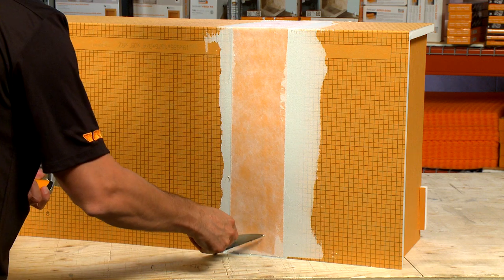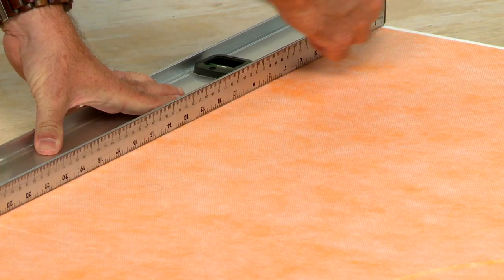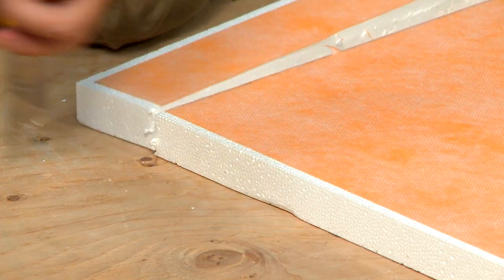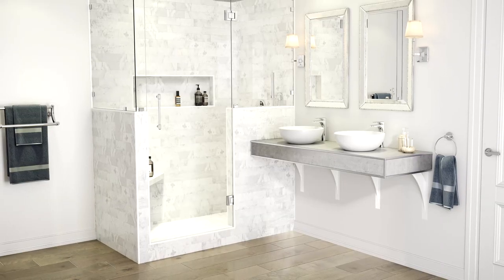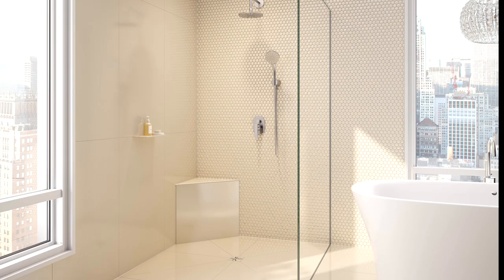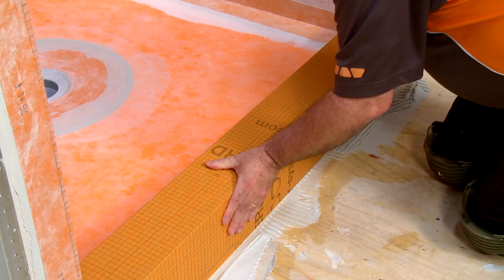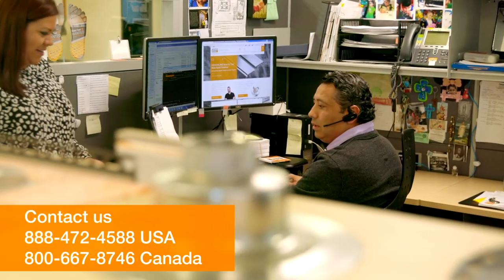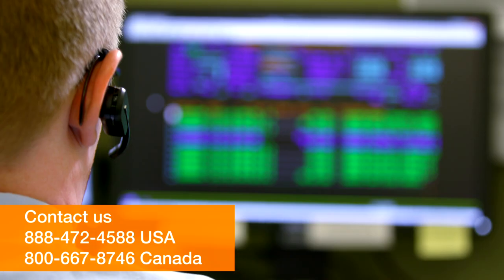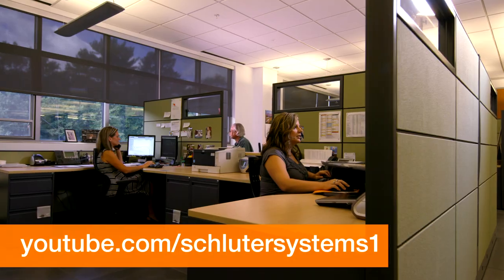These tips will all help you to get the best results. Preparing your shower substrates is quick and simple when using Schluter trays, curbs, and benches. With just a few basic tools, you can make your shower anything you can imagine. To learn how to install these products, check out our Schluter shower system installation videos. If you still have questions, please contact our customer support specialists. For more information on Schluter products, visit Schluter.com or check our YouTube channel to view our videos.